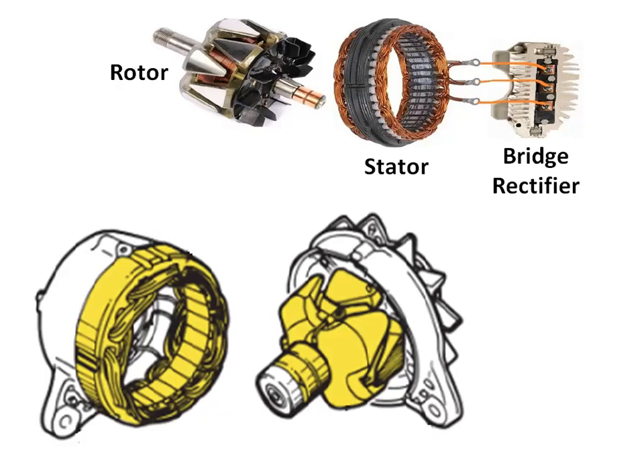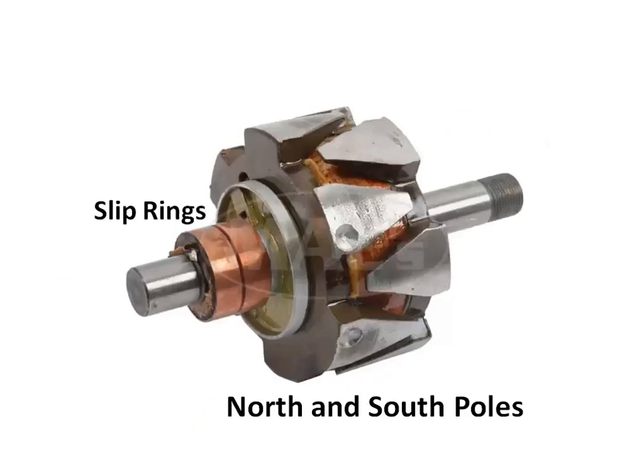A rectifier plate is mounted in the slip ring end frame. An insulated field winding is mounted on a spool that is pressed onto the rotor shaft. Two metal poles are pressed onto the rotor shaft on each side of the winding, and these poles have interlacing fingers positioned above the winding.